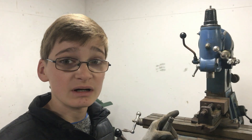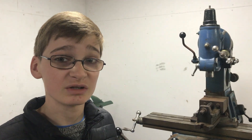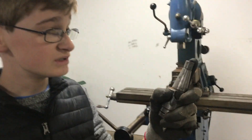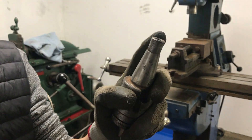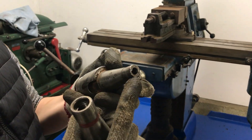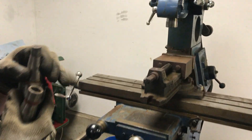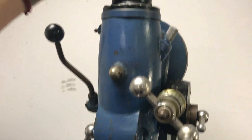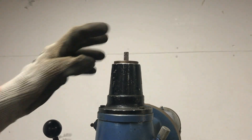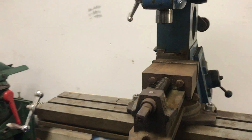This Centec mill is quite unusual compared to some other Centecs because I believe some other Centec mills use Morse Taper tooling, whereas this one uses Int 30. If you're not familiar with mills, this taper thing is this part of the piece of tooling, and this goes in the head there. There's a drawbar up here that you screw it into if it's Int 30 like this, and that holds it in there.